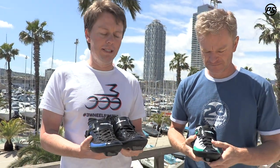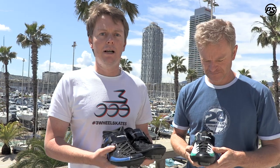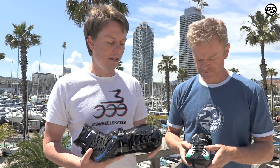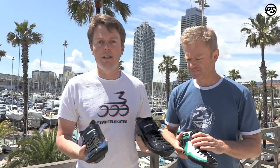One of the cool features of this boot is it's a complete size run, starting all the way down at size 32 and going up to an adult size 46. In those smaller sizes it also offers a 165 millimeter mounting to fit all the kids' racing frames.